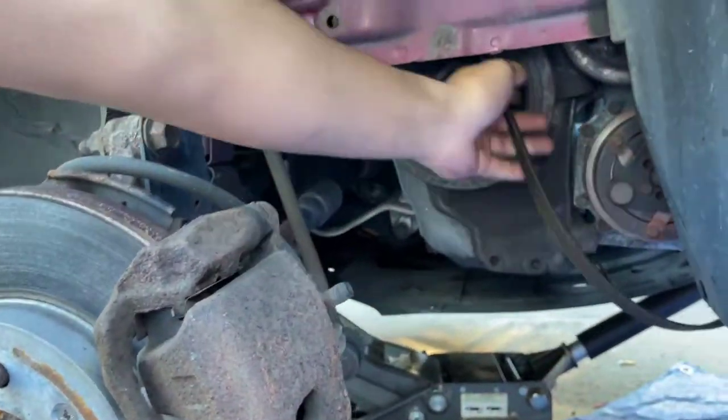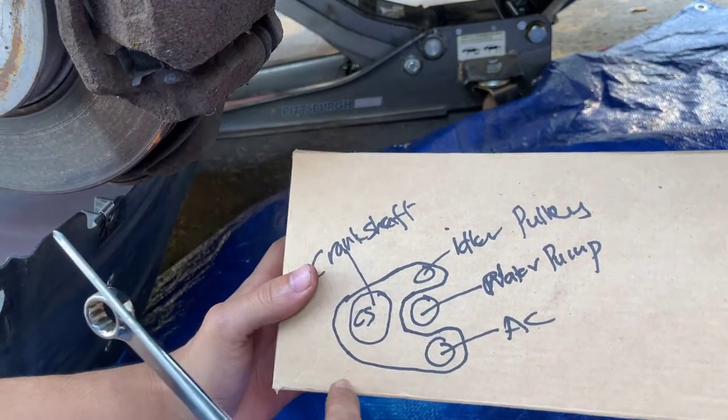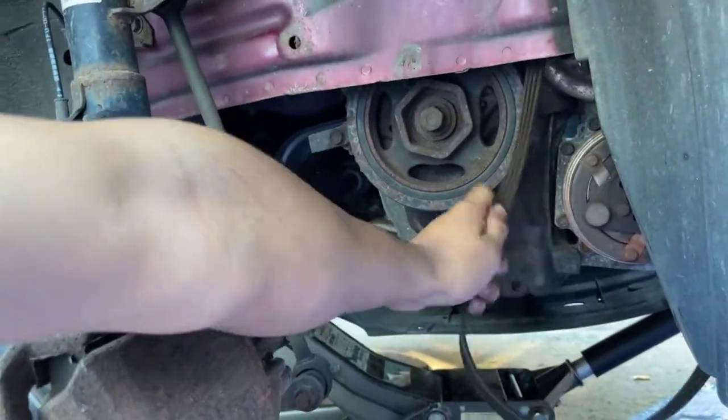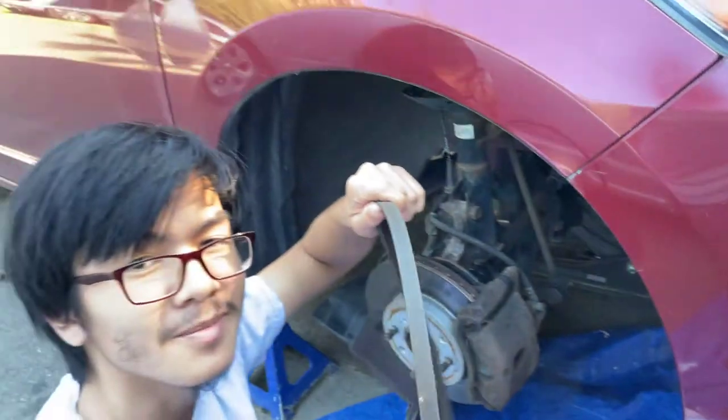Reach under the car and take it out. While you're here, before you take out the serpentine belt, make sure you remember just how the belt went on originally. This is how it went on originally, if you forgot to take note of it. But after that, just take this off. And there we go — the serpentine belt is out.